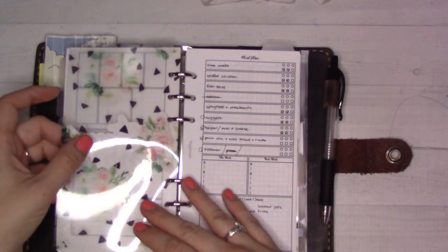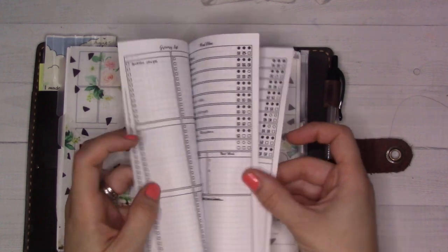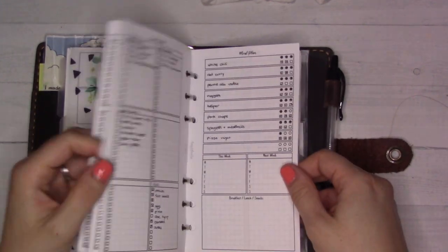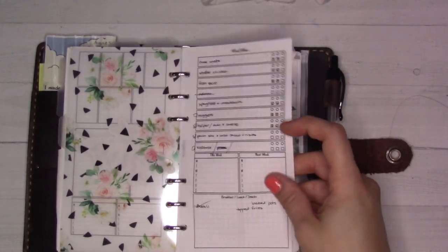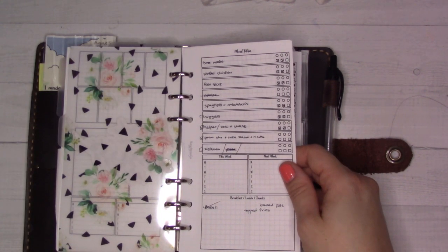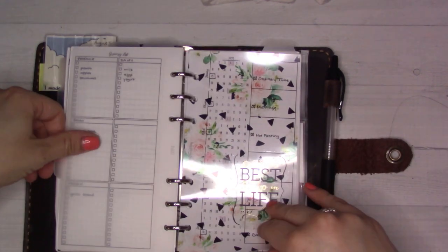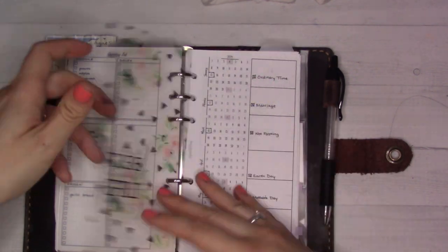This tab is meal planning, and I need to print more of these. I really do love this insert — it is Insert 27 from my shop — and it helps me remember what I have stocked up for and what meals I can make.